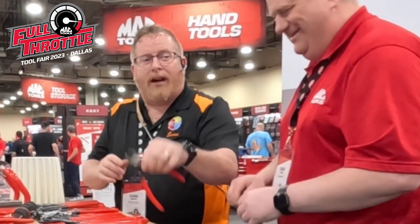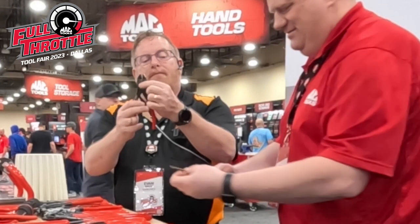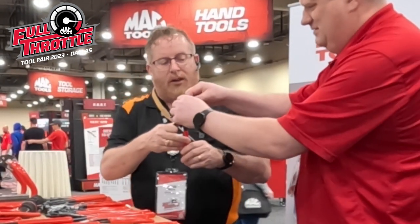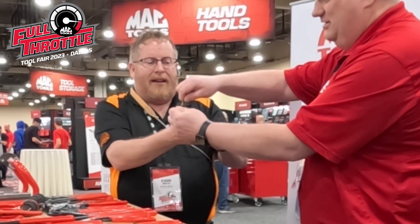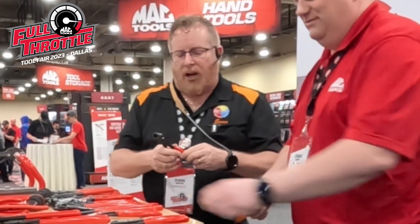Now we're going to grab the Twin Force. As Craig said, this has the dual leverage. Once again, we've got the nail here — I'll hold onto it, we're going to get a good bite on this. That was more like butter! That was awesome.